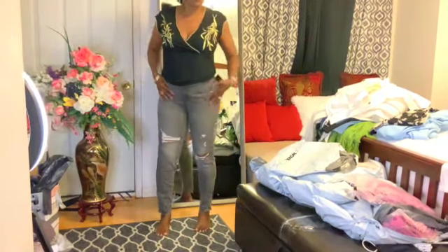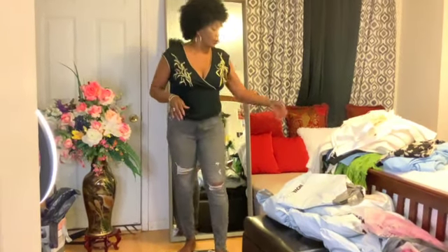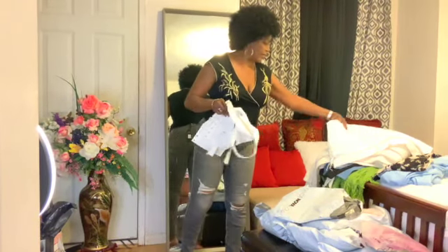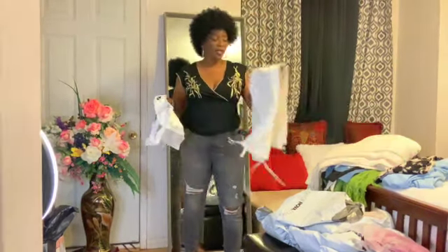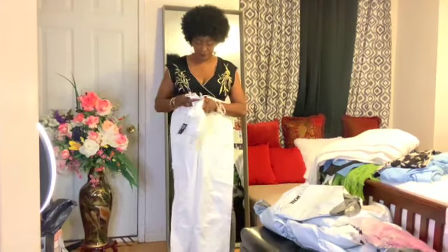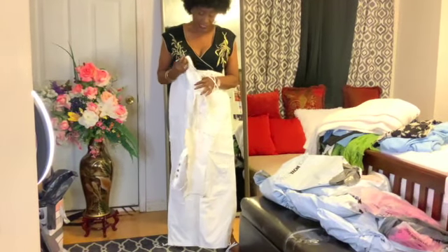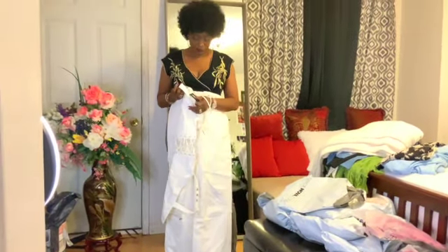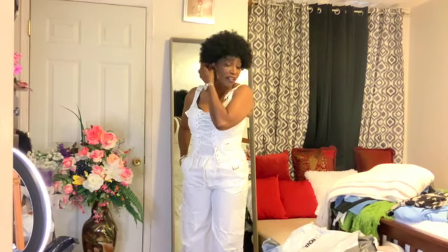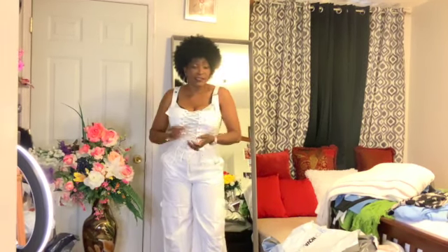I hope you like the fit and the color — it's a black wash. I'm going to get out of it and put on this beautiful white pantsuit. As I said, they're all Fashion Over. This one is called 'Not On My Level' pantsuit.